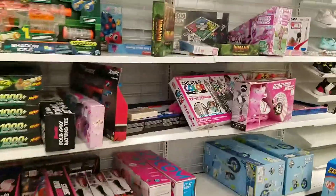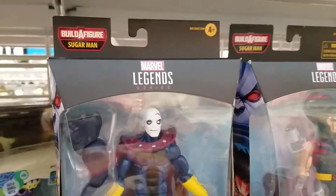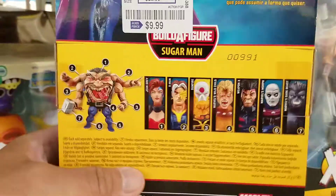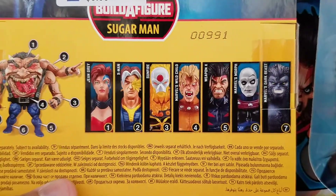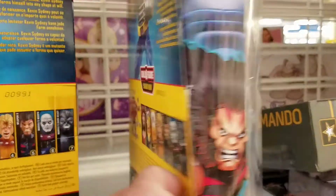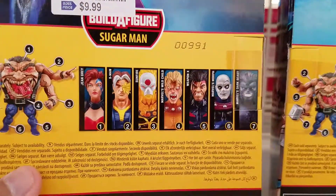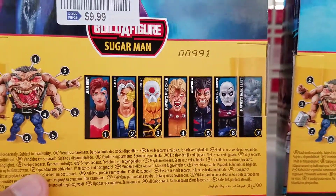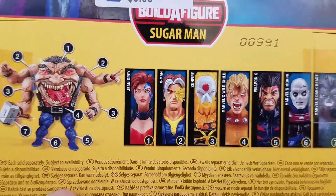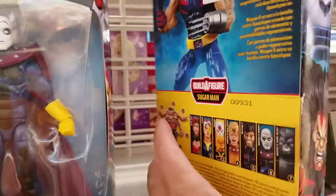These are the only two — there's really nothing else worth showing. It's the Sugarman build-a-figure wave. I don't think there's really anyone from this wave that I want. Weapon X is kind of cool, but at ten bucks now — if they were like they were in the past at $4.99, I'd probably pull the trigger on all of them. But at ten bucks, these aren't characters — including the build-a-figure — that I have to have in my collection. I just wanted to give you guys a heads up for anyone who might be interested.